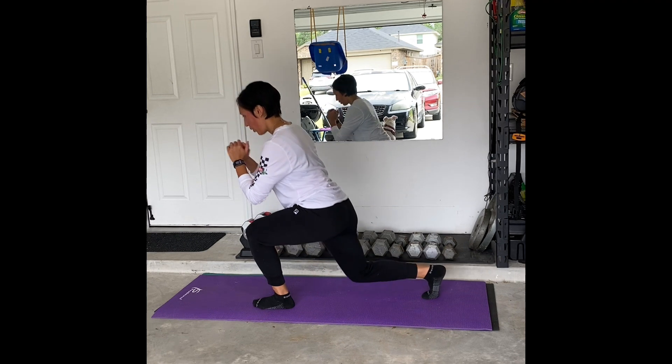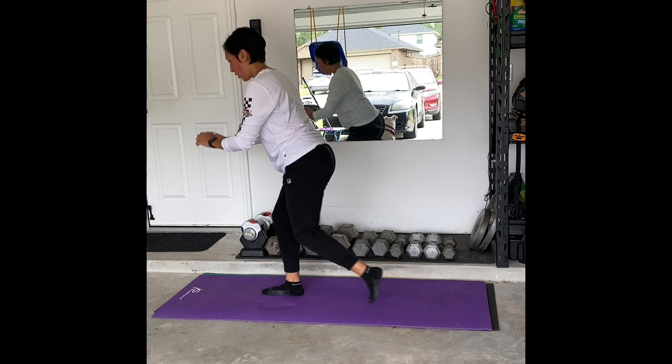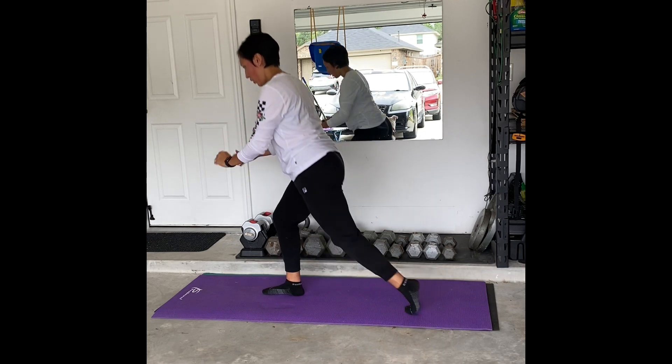So just be mindful, keep breathing as you do this movement. You can definitely add weights if you'd like, but I would just make sure that you're mastering the form correctly first.